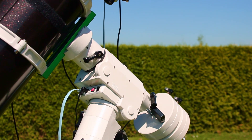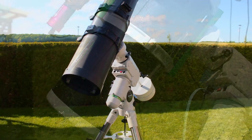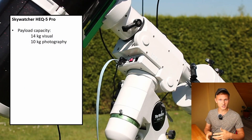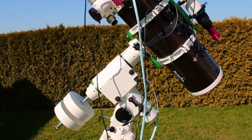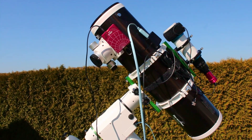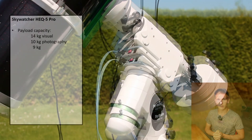Looking online you will find different numbers for the payload capacity of this mount — 14 kilograms for visual observations and 10 kilograms for astrophotography. However, I personally cannot recommend using this mount at that maximum rated capacity. I would recommend a maximum payload of 9 kilograms, as conditions like wind can affect performance.